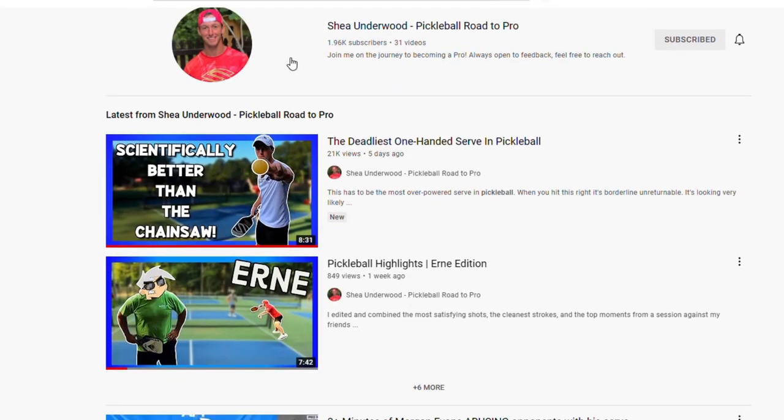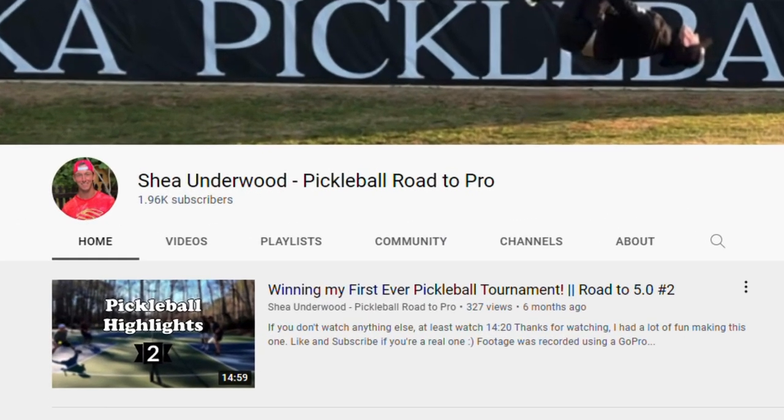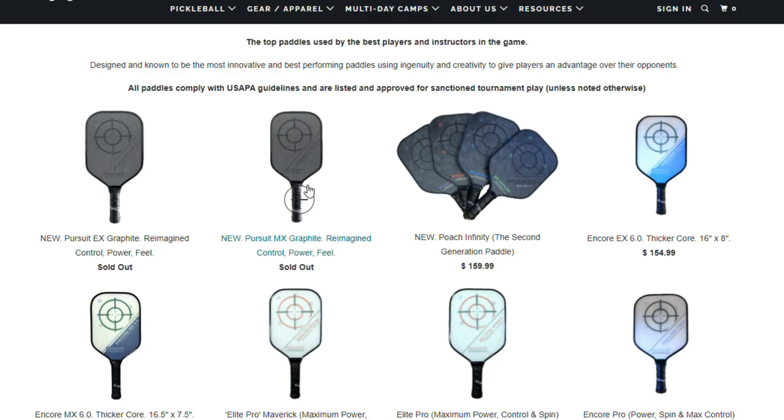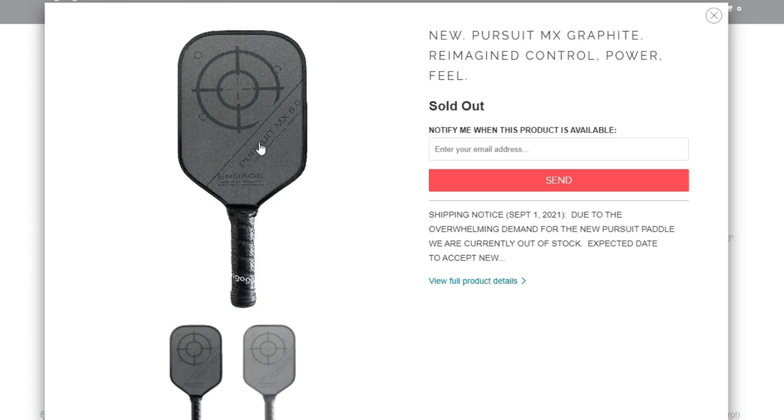Before we start, we want to match the generosity of our good buddy Shea. If you're not subscribed, be sure to check out his channel. We're giving away a brand new Engage Pursuit Paddle — stay tuned for details later on how you can win.